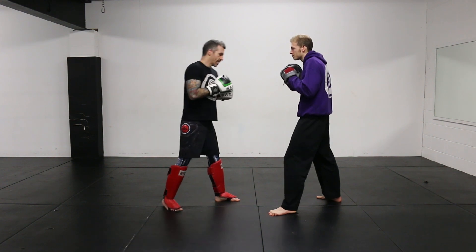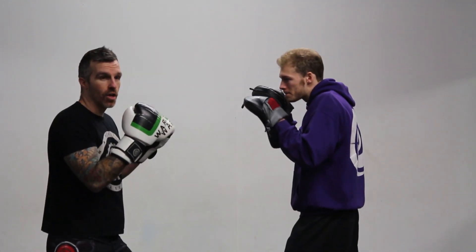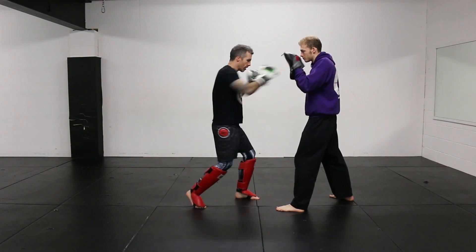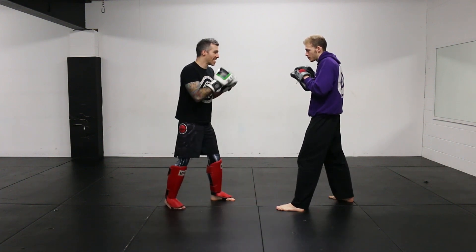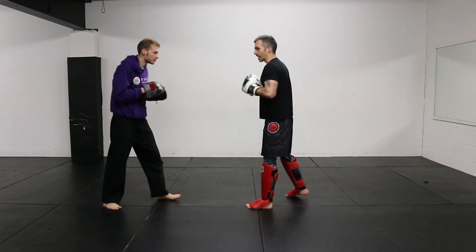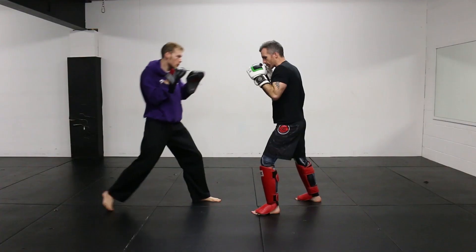The first drill: I start off with my jab cross. I'm throwing my left jab, right cross. As soon as I've thrown the right cross, my partner steps at me and I step back in my box step. As soon as I've landed back, I fire the same two punches again. It's getting used to coming forward and then stepping back. I step forward in my initial attack — one, two — throwing those two punches, then step back and jab cross again.